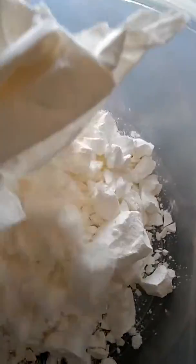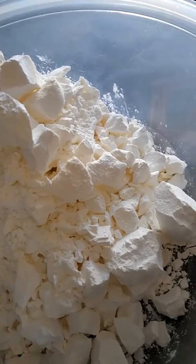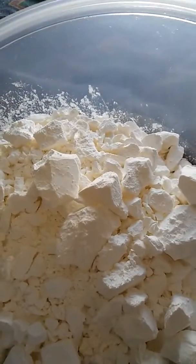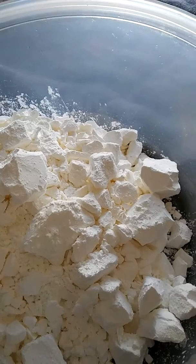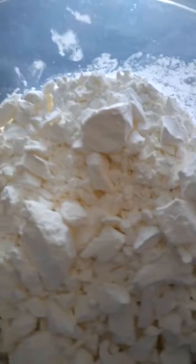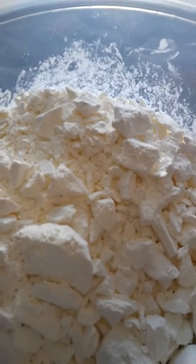From the looks it doesn't have any chunks, but we're gonna see. It looks crummy, not like the last ones I've done. I dried it out for two minutes, came back and did it for another two, but they're not hard. I thought it would be hard but it's not.